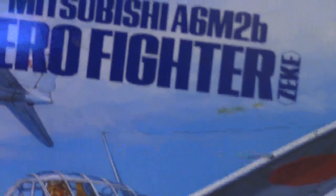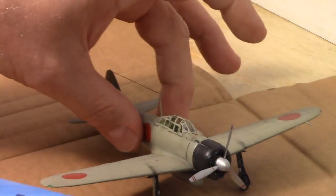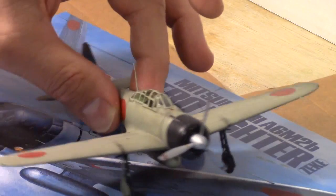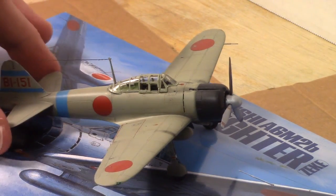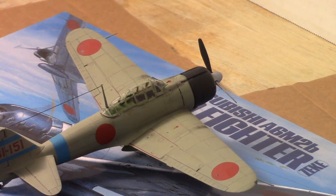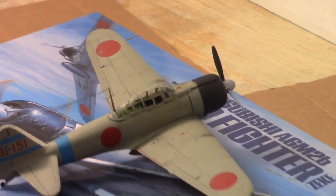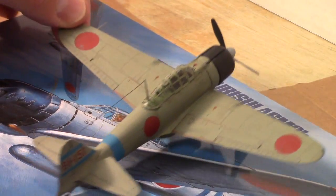I highly recommend it — it's the Mitsubishi A6M2B Zero Fighter from Tamiya. Highly recommended. It goes together perfectly. I'll have a video soon about my next build that I'm going to be working on. Thanks guys, happy modeling. Thanks for tuning in. Take care, bye-bye.